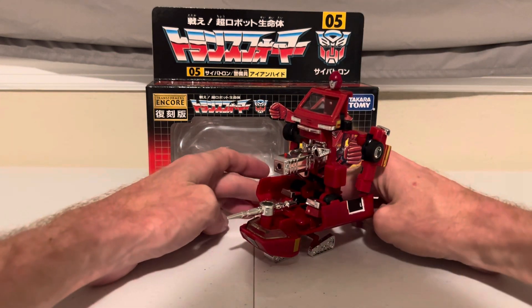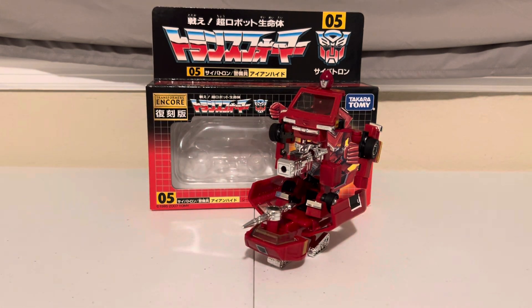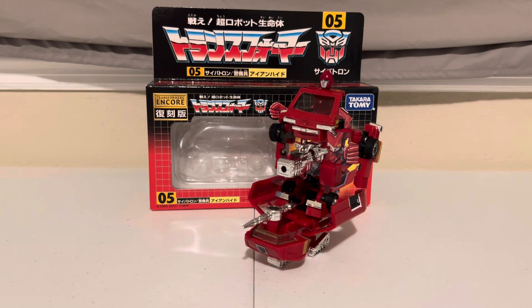Someone correct me in the comments if I'm wrong, but I don't think he ever actually used this on the show. And yeah, this is the weirdest G1 design ever — my personal opinion. What do you think? Let me know in the comments.